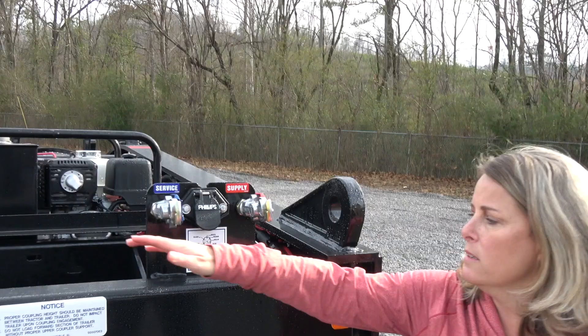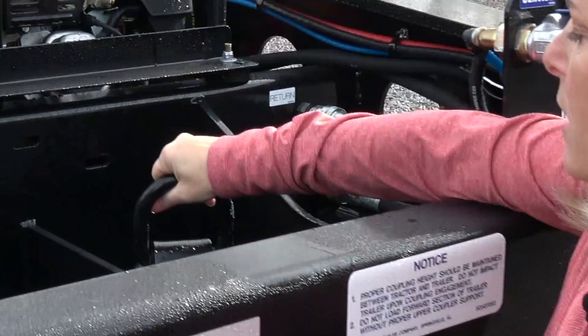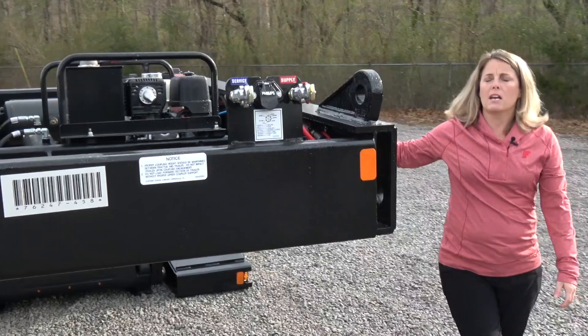In the kingpin area, you'll also see that this is a removable kingpin, so you can easily come in. If you damage this kingpin, you can pull it out and replace it very easily.